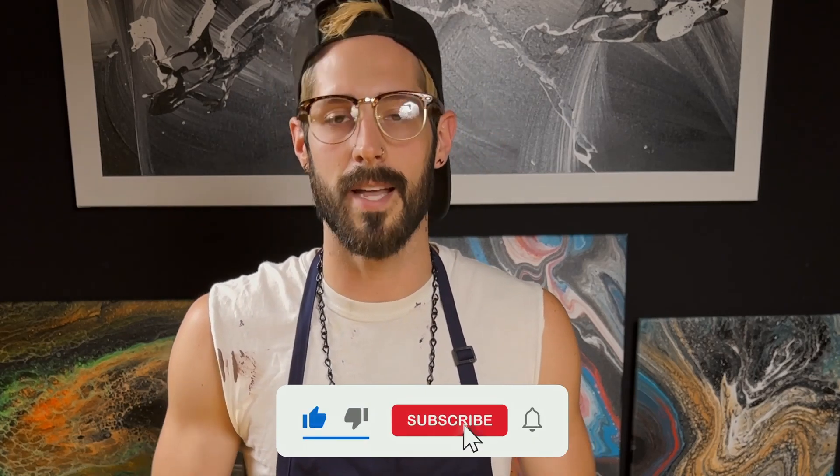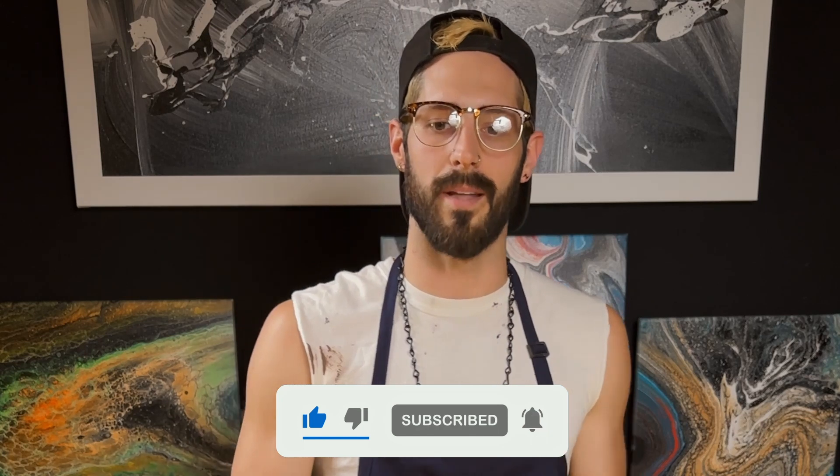If you got something out of this, please hit that like button — it helps me out an insane amount. And if you want more, hit that subscribe button and I'll see you next time.